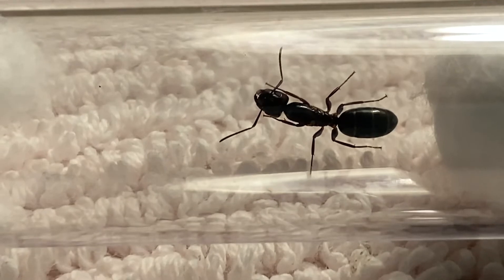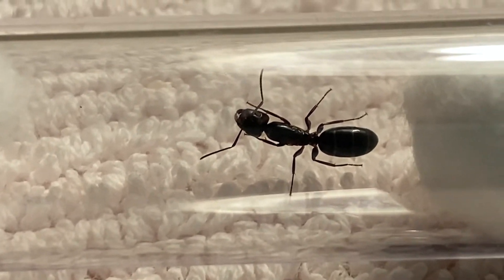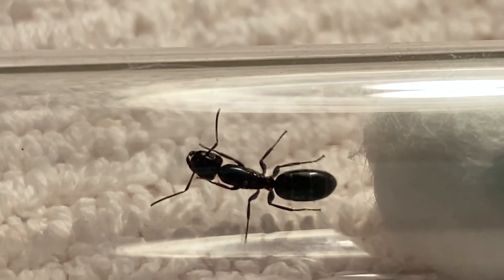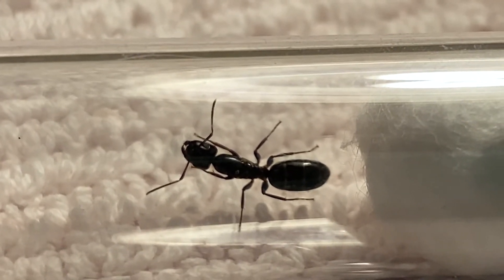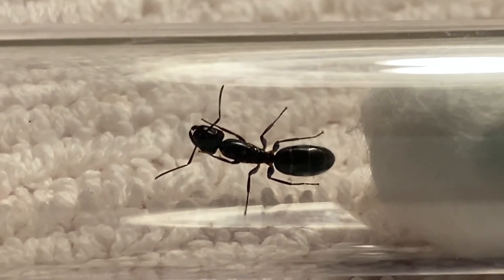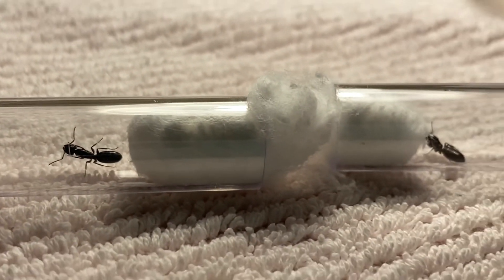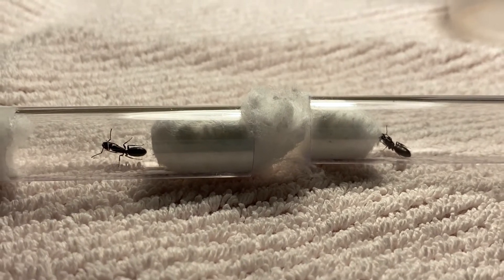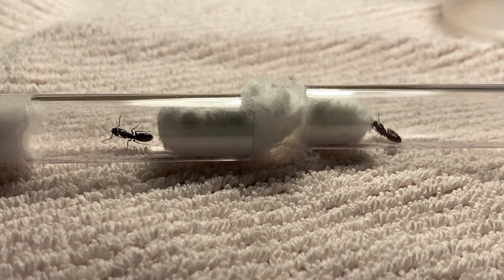I was sad. They don't have the impressive size of a lot of other Camponotus, nor do they have interesting colors, but they're so entertaining to watch. There's a wild colony in my yard that I feed, and it'll be cool to have a colony of my own. I should record some footage of the wild ants that come to my little sugar water dishes. I think that'd be fun.